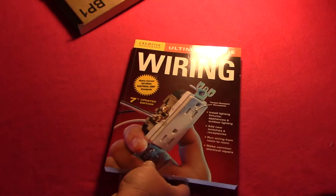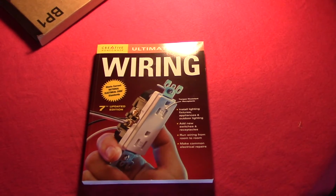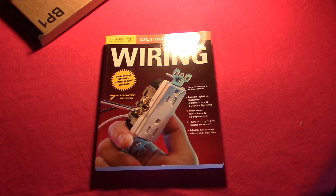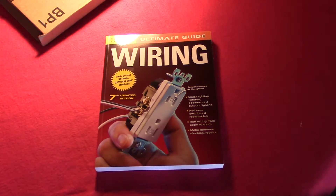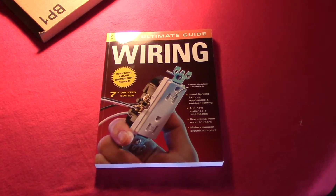I'm using my desk lamp here — it's working off of my batteries. The Ultimate Guide to Wiring. Let's see if I can get rid of that glare. But that's what this is. It's an awesome book.